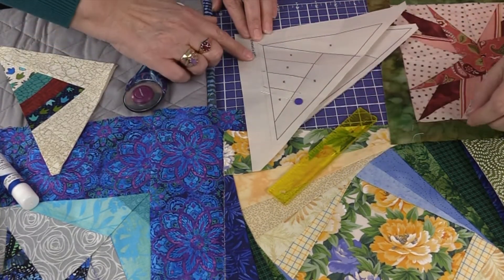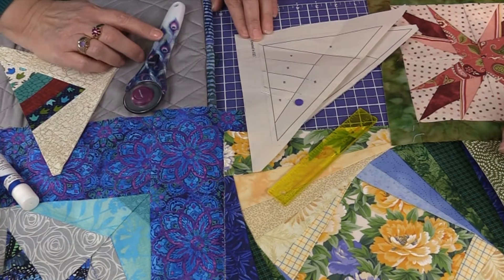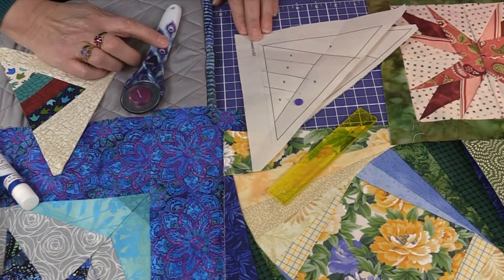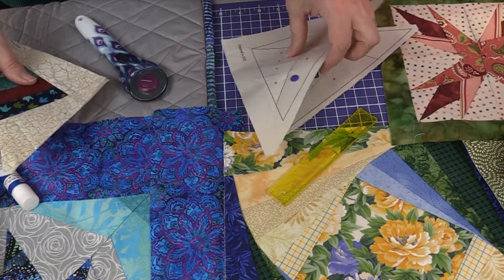Scanners and printers sometimes do distort — because of anti-counterfeiting measures, they distort slightly. It's something you have to work with, but using the ruler method ensures your quarter-inch seam allowance is accurate regardless.